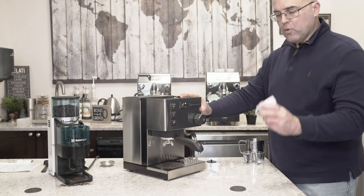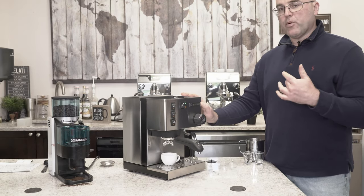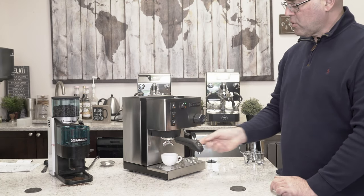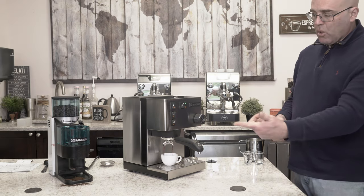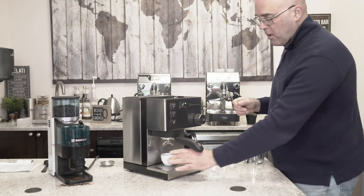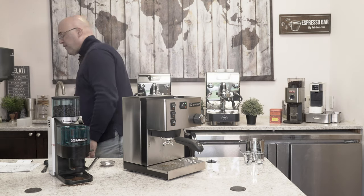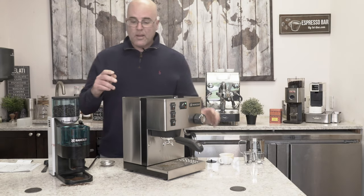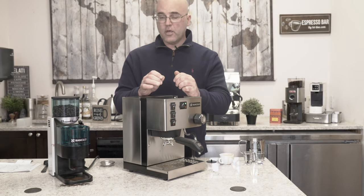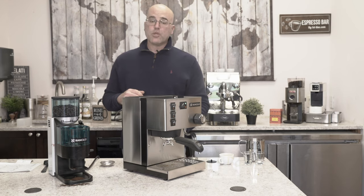My general rule of thumb: the espresso should come out between five and seven seconds from the time I hit the switch. One, two, three - too fast. So I actually went too coarse on the grind and we'll need to go back finer. I don't set everything up to be perfect like some other videos - I set it up so you can learn from the video, because when you get the machine it's not going to be perfect right away.